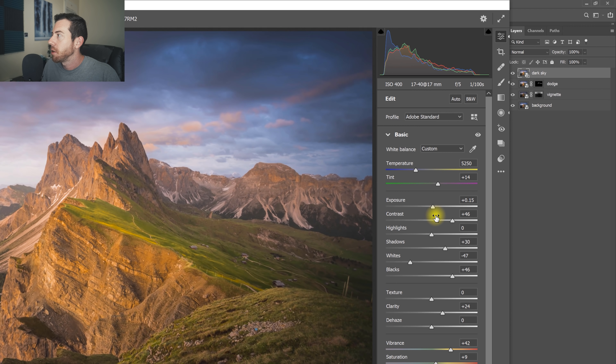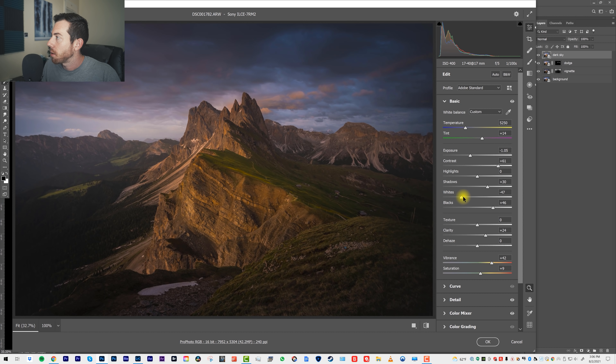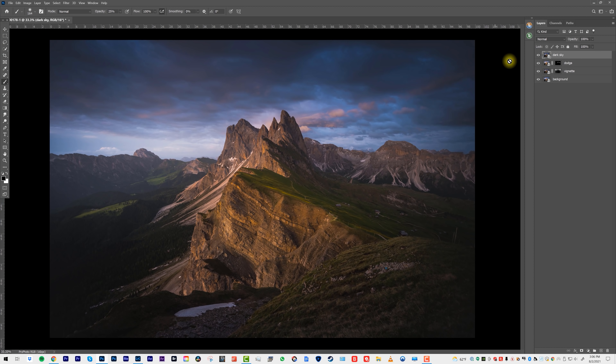And we'll use a selection to just select the sky. Bring in the whites here and bring in more of those blues. There's our new raw edit on that Smart Object.